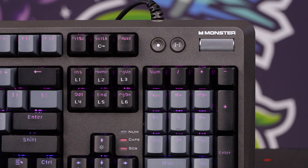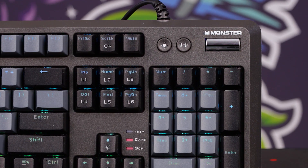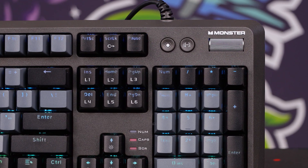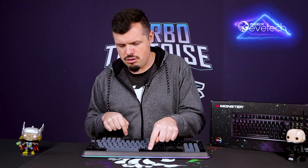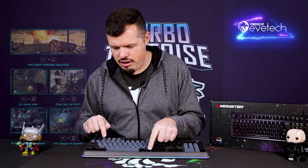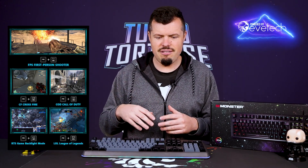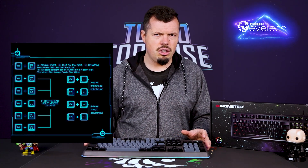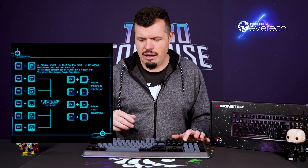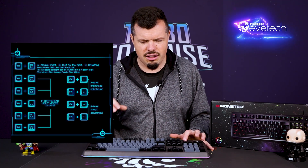Next to that you've got the lighting button for the keyboard itself. There's absolutely no software for this — everything is controlled from the keyboard. With the FN key you can hit M1 to put it into an FPS mode, and there are various modes for different games that highlight different key sets. From within those modes you can customize colors on the keyboard. Your standard ripple effects, snaking effects, per-key lighting, reactive lighting — it's all present by default on the keyboard.